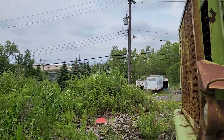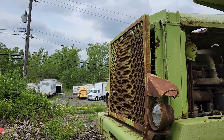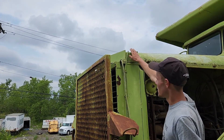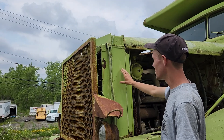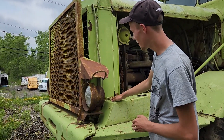One more thing to cover on the truck — we have this massive cast iron radiator. If you look up top here, we've got what they call the tank up top. The core, which is clean here, just the core in here. And then we've got the bottom tank.